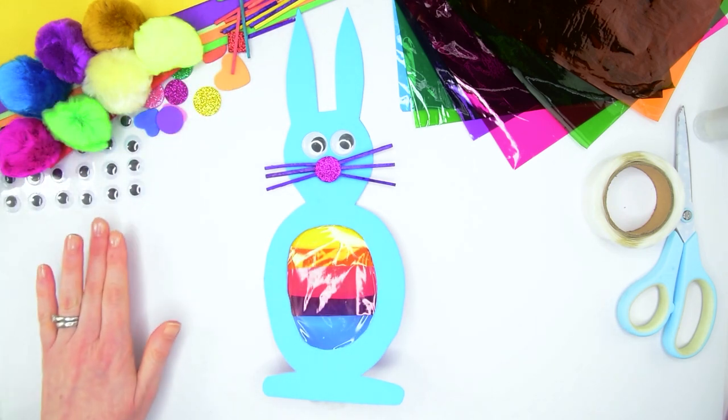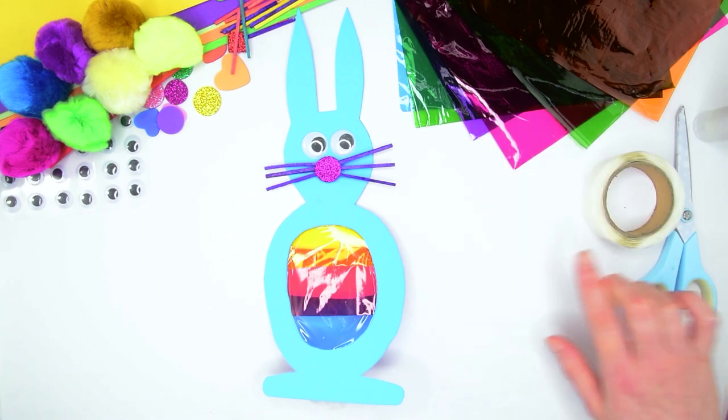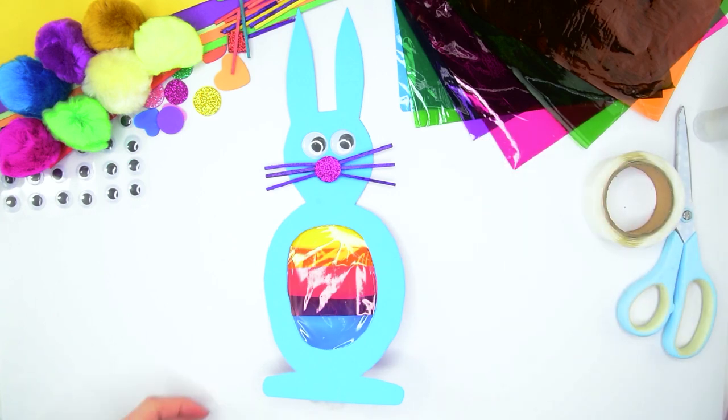To do this you will need craft card, pom-poms, googly eyes, adhesive shapes, matchsticks, cellophane, craft glue and some scissors.